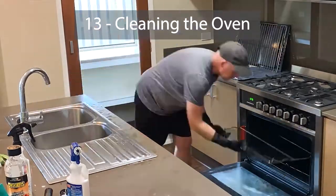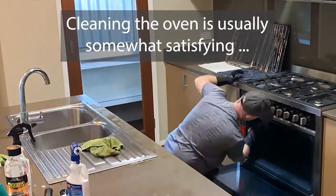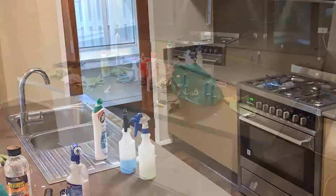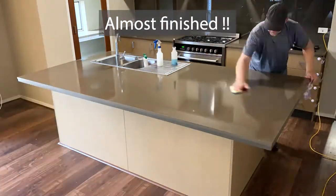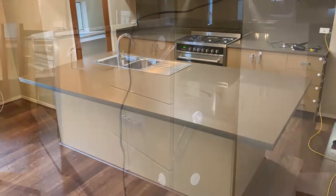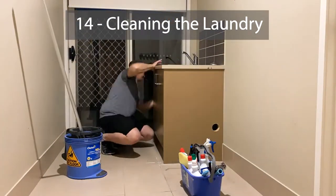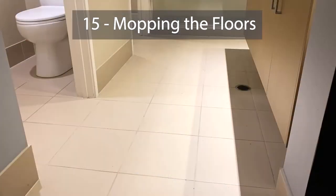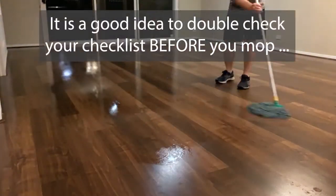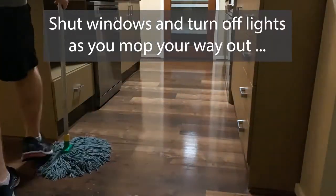When it comes to cleaning the oven, it's usually the one where you go 'oh my god, I've got to do this,' but not for me — this is kind of satisfying because it means I'm really close to finishing. Before I mop the floors, I always go through and double-check everything, because there's no use going back over nice clean floors to fix things I've missed.